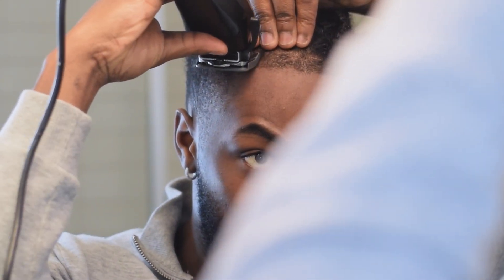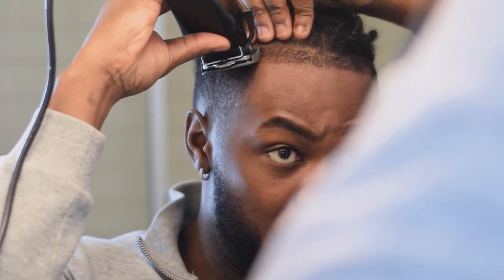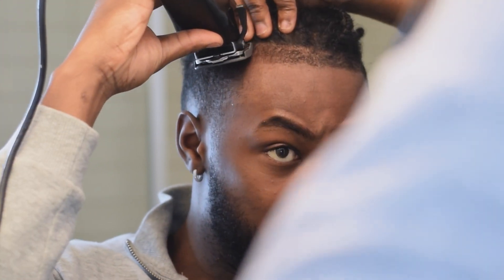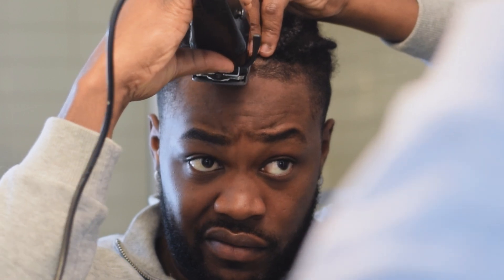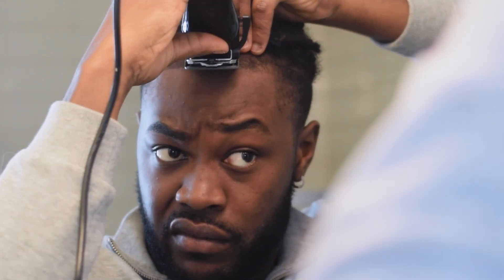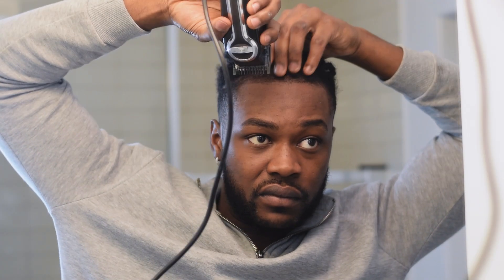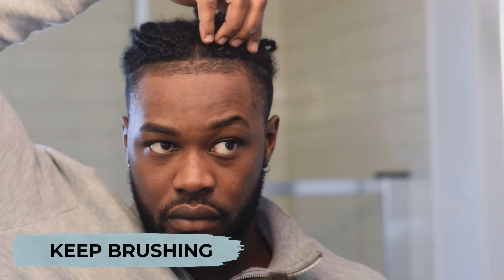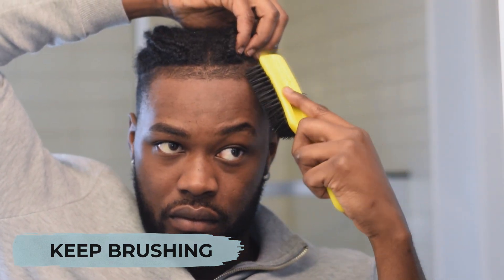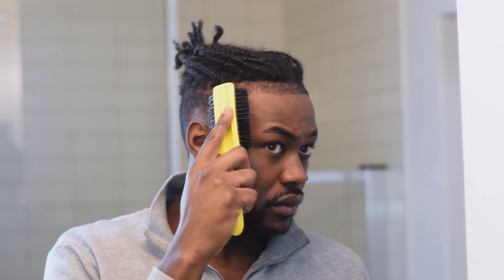Now I'm going upwards just because I wasn't really getting the desired blending effect I wanted, so I'm going against the grain to get a bit of a closer shave, then back down again. It's a bit better now — looks more even. Keep brushing, you can't brush too much.